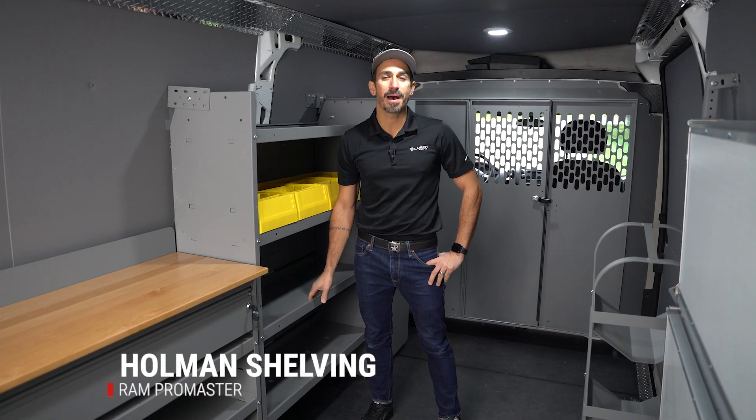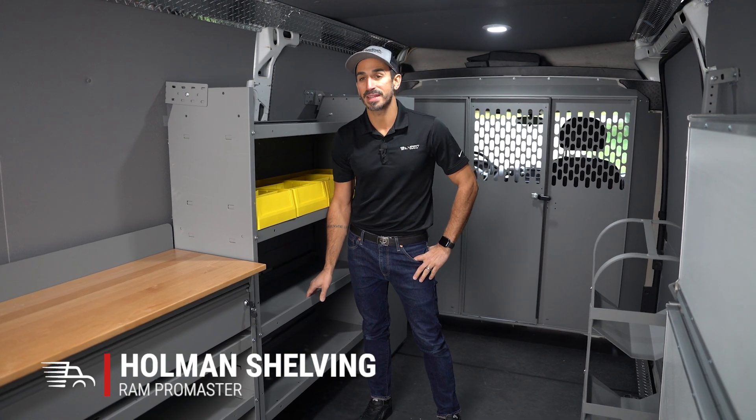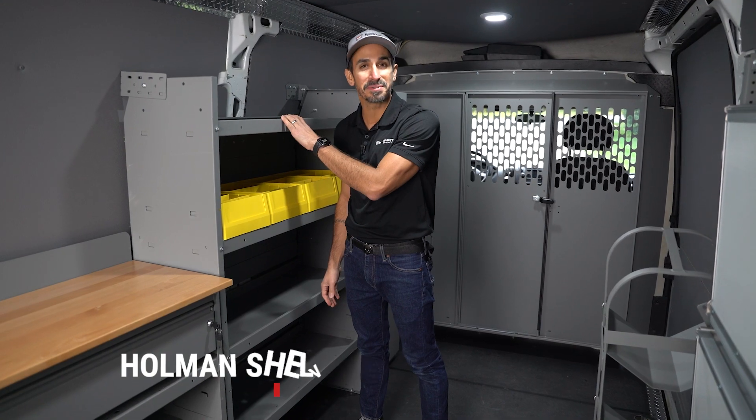Hey, I'm Johnny with UpfitSupply.com and today we are checking out this Holman shelving unit. It is a 42 inch wide by 60 inches tall, 14 inch deep shelving unit.